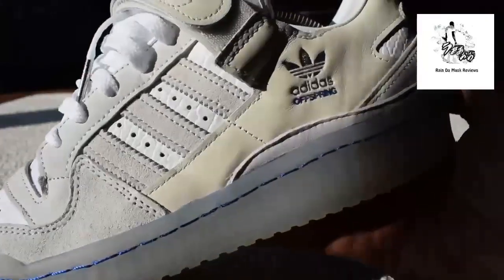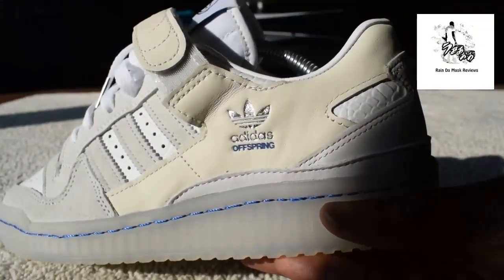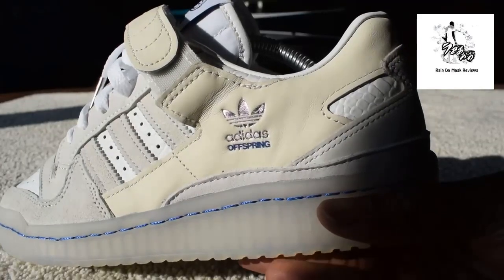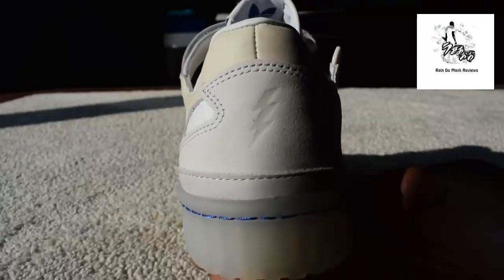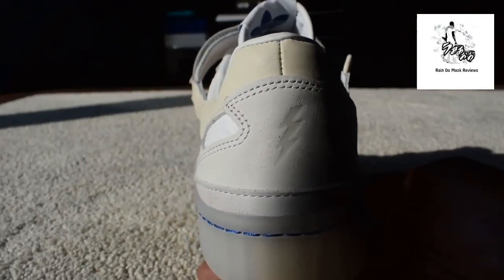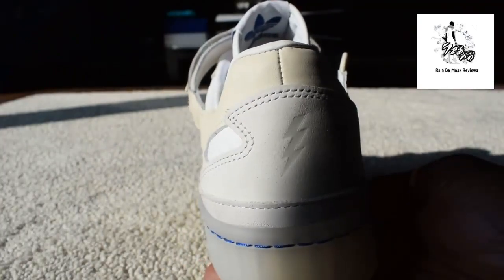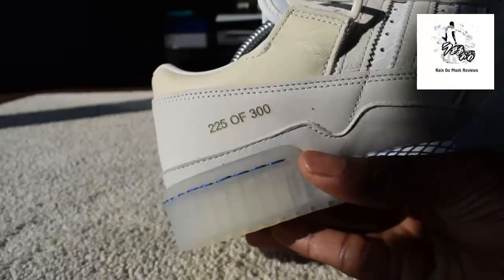Then you come around here and you see the Adidas Offspring detail on the back of the trainer — boom. You can see a little tonal detail. These pairs are individually numbered, and I got that one.